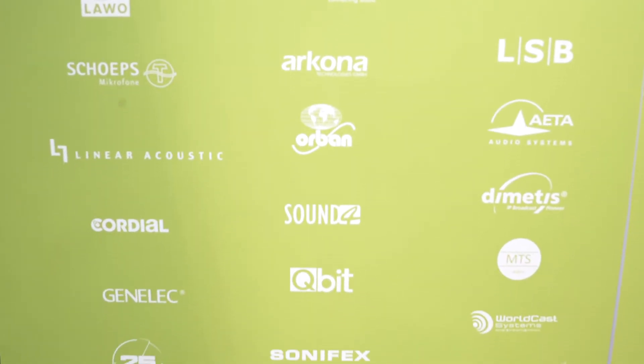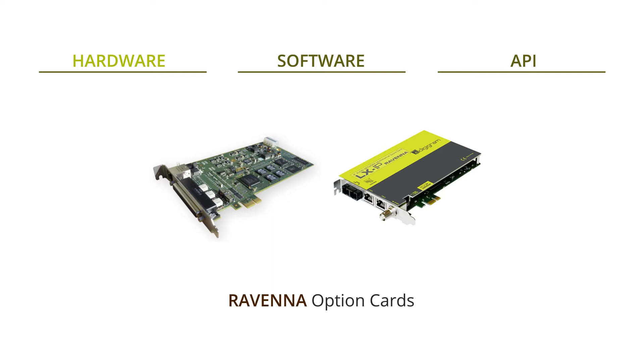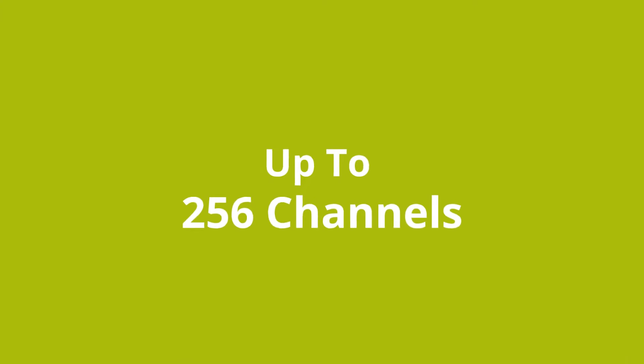We have different vendors offering OEM solutions, starting with Digigram. Digigram is offering a PCIe card for Windows PCs, which is a high-performance card offering Ravenna AES67 connectivity for up to 256 channels on the network.